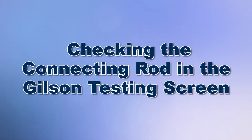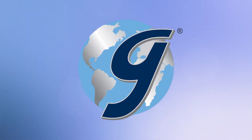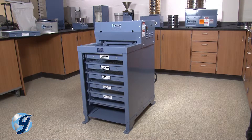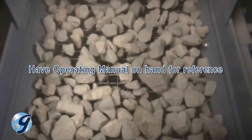Today we're going to check the connecting rod in your Gilson testing screen. The Gilson testing screens are rugged, tough machines that will provide years of service if installed and maintained correctly.